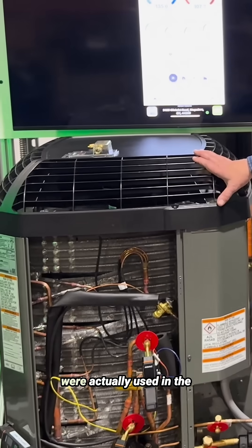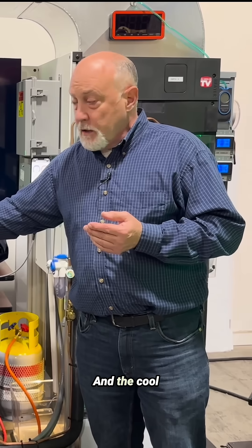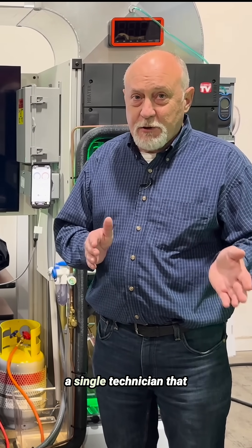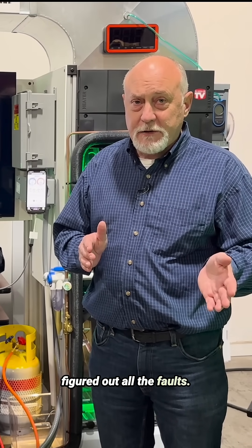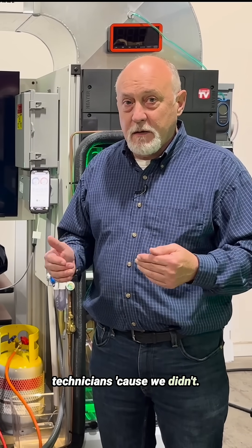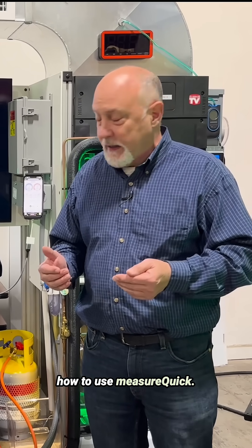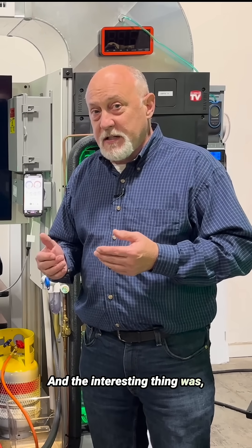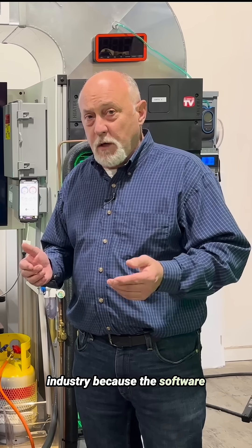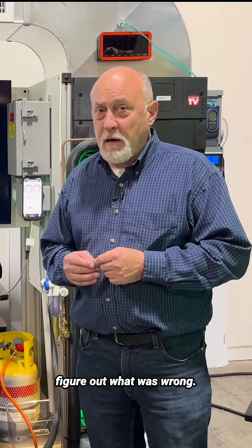We built these training units and they were actually used in the Service Titan competition. Even though we brought in some of the best technicians in the country, not a single one figured out all the faults. We didn't build these to fool technicians — we built them to train technicians, specifically on how to use MeasureQuick. The interesting thing was it proved how much the software is needed in the industry, because it picked up the diagnostic before the technicians even had a second to figure out what was wrong.